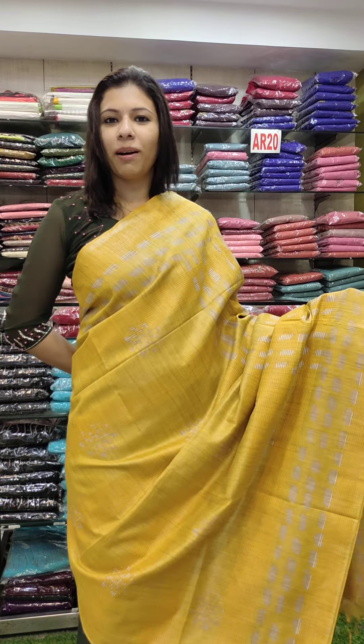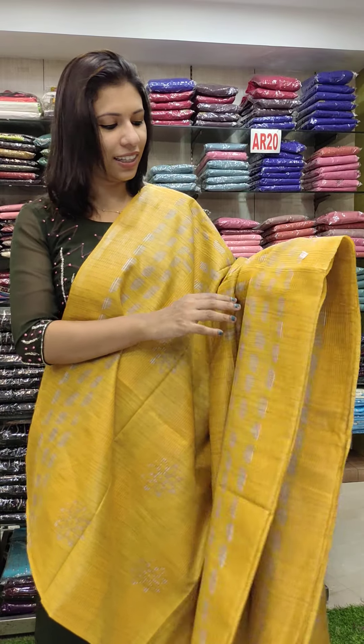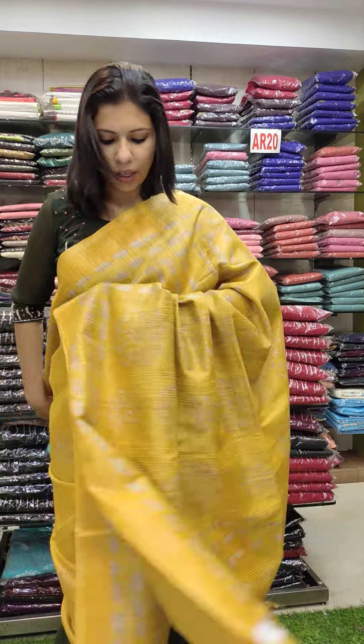Next one is a mustard yellow shade. This is a small batik print. This is the design of the fabric.